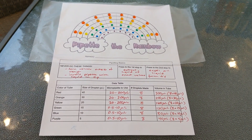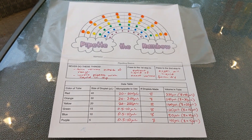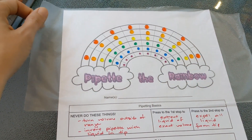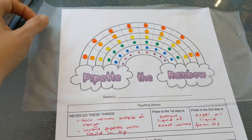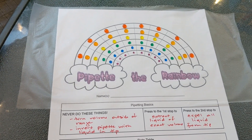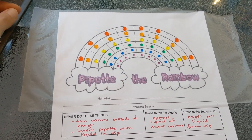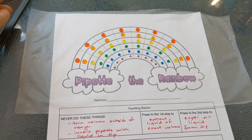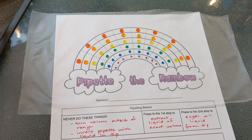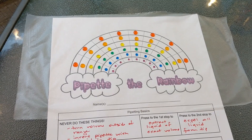You will also need this handout — the version you give kids will be blank and you can print it from the description of this video. You'll need something to cover the handout because otherwise the droplets soak right in and you can't see them. I used press and seal, but you could use plastic wrap or transparencies. Just something that will not allow liquids to absorb but is see-through so you can lay it on top. You might also try laminating and doing it on a laminated sheet.